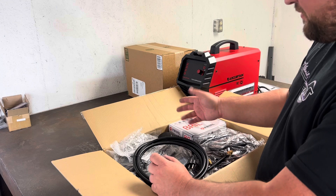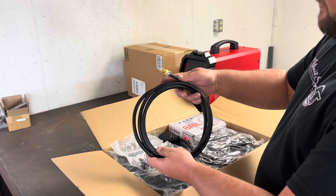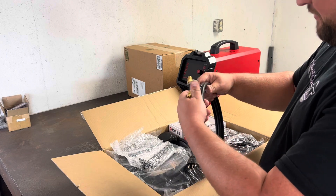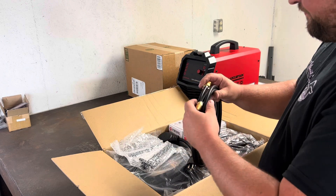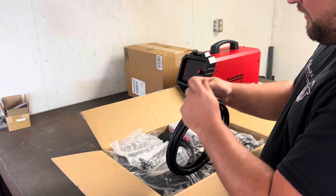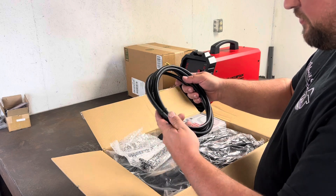I'll give you my first impressions as we take it out of the box. The gas cord — I actually really like it. It has a nice feel to it, doesn't feel like super cheap rubber, seems like it would hold up pretty good. The ends have nice crimps on them, so I don't see anything alarming. I think this would be pretty durable.